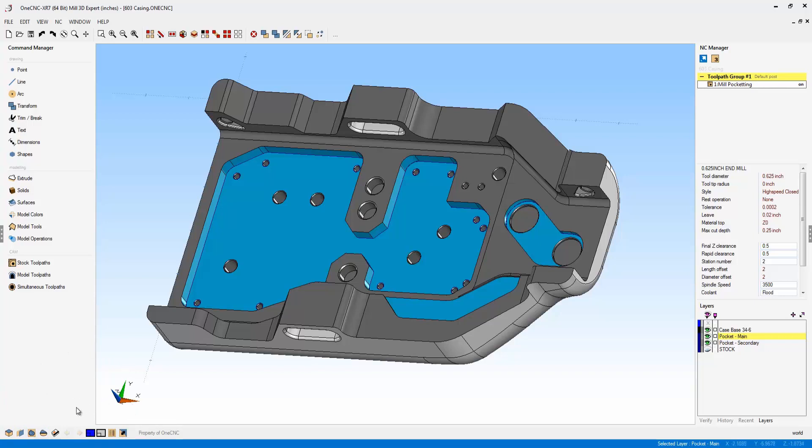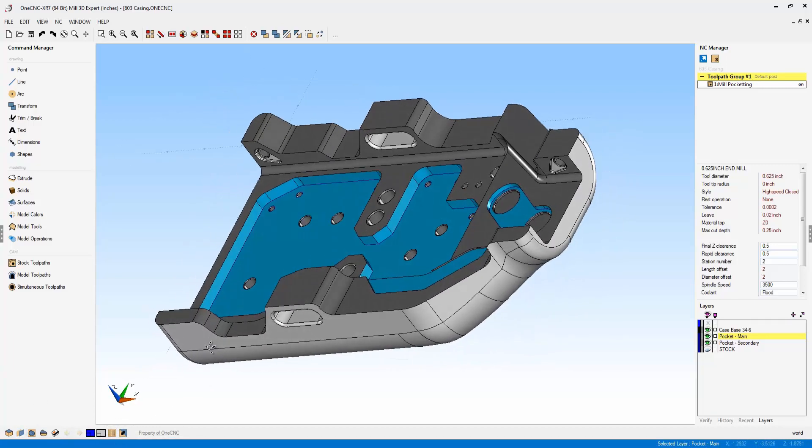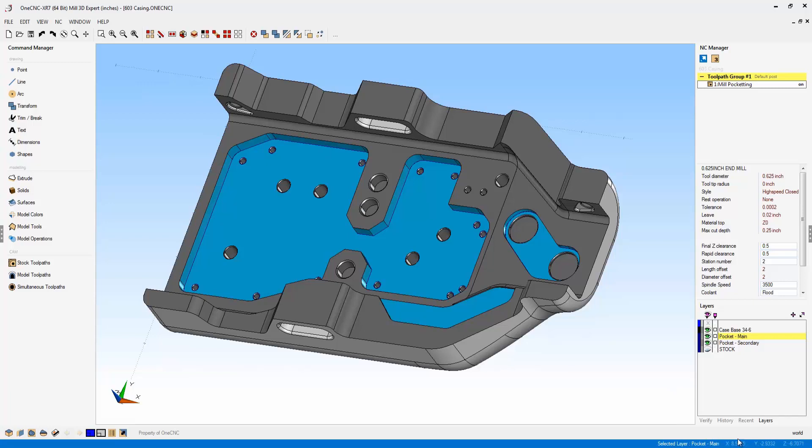In previous versions of OneCNC, these four commands were located on the right-hand side, which was great, but you had to move your cursor back and forth. But now in XR7, they're all conveniently and efficiently located in the lower left-hand corner. Very nice. In the lower right-hand corner, you have your cursor tracking and your selected layer.